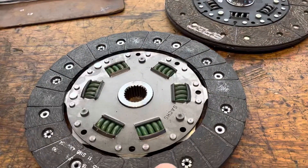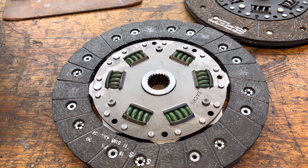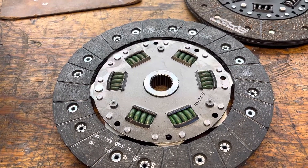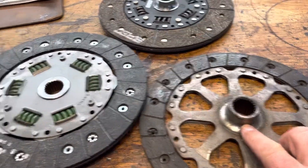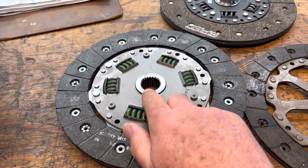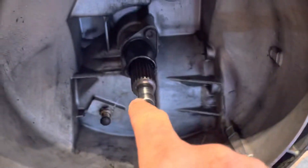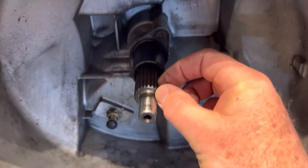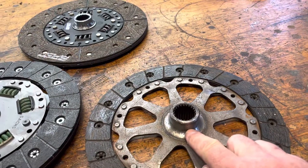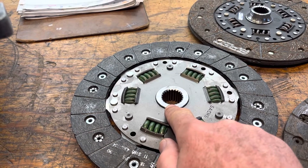Here's the learning. This is a Sachs clutch. Sachs makes great clutches, but this is not one I would recommend, and I'll show you why. You see this extension on the clutch? This does not have the extension. So if we install that clutch onto the input shaft of the transmission, there's not enough engagement. The standard clutch has roughly 35 millimeters of engagement. The new clutch from Sachs has about 10 to 12 millimeters of engagement.